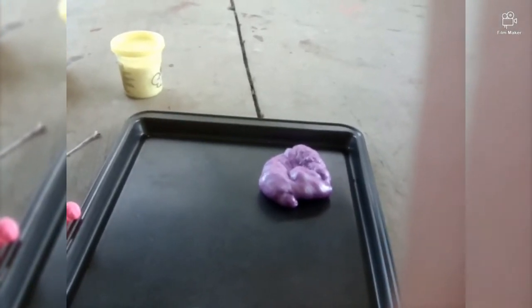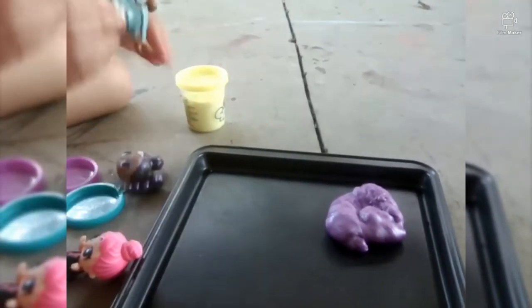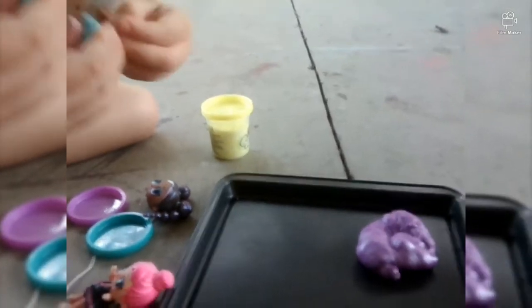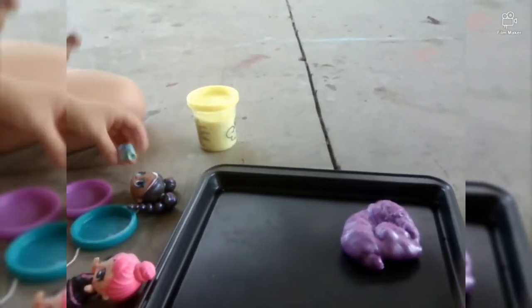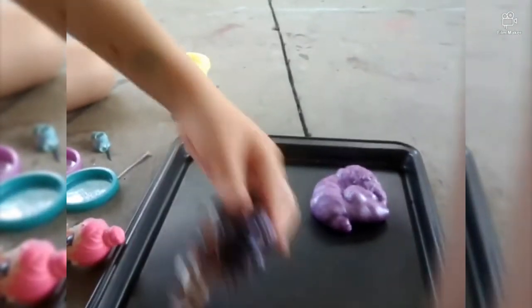Now we're gonna take off this one's clothes. Show the camera what you're doing — I'm gonna take off her clothes. I have to remove her head. Well you can always stick her head back on. Obviously this is our little swimming suit. It's really, really cute.